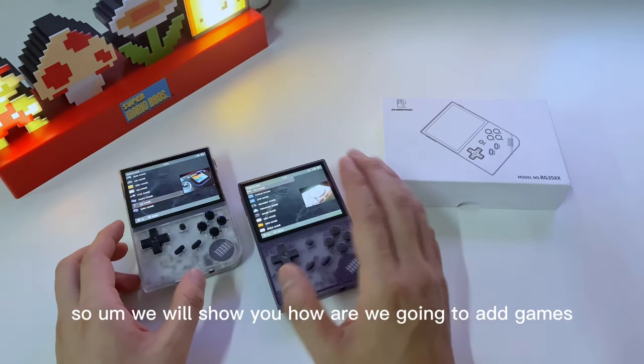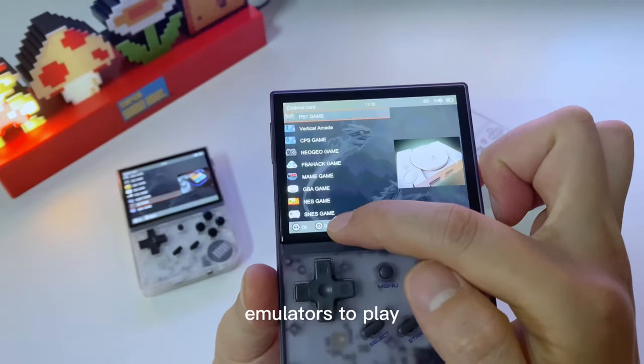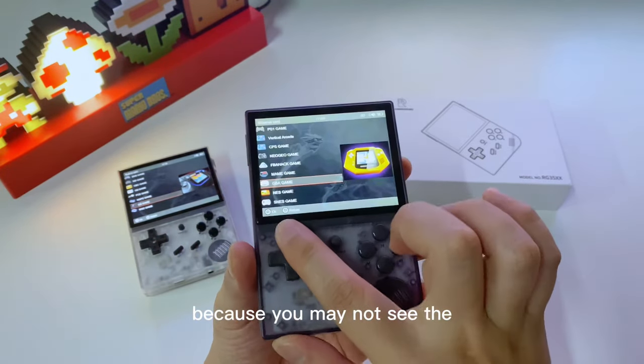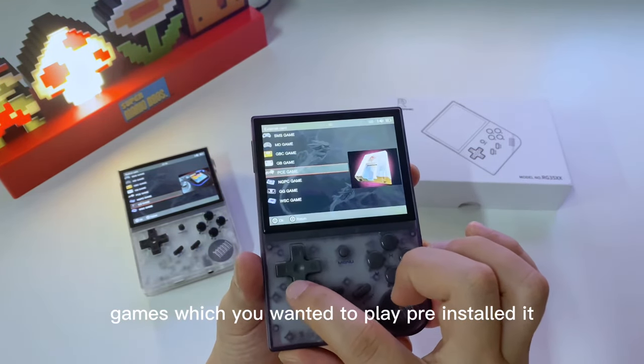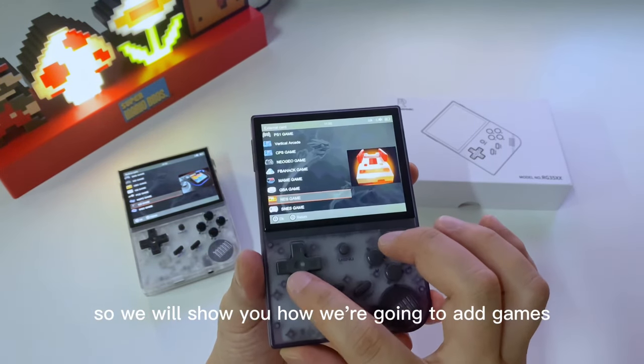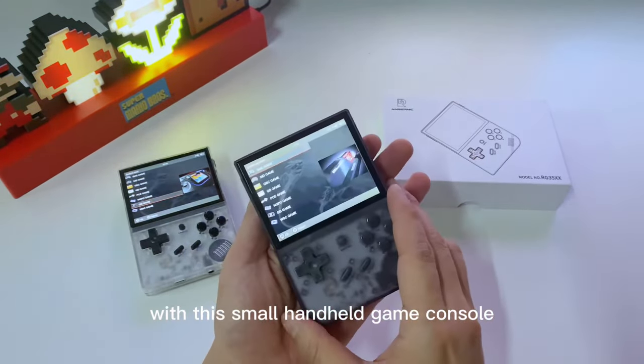We will show you how to add games into this handheld game console for different emulators to play, because you may not see the games you wanted to play pre-installed. We'll show you how to add the games you want to play on this small handheld game console.